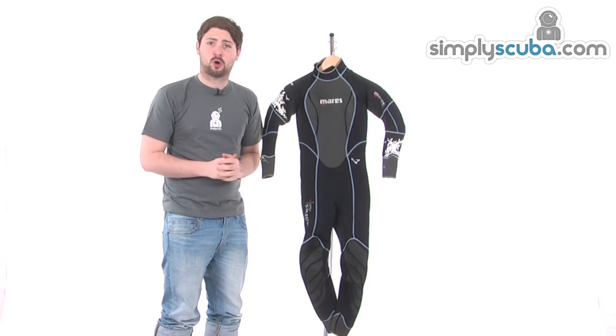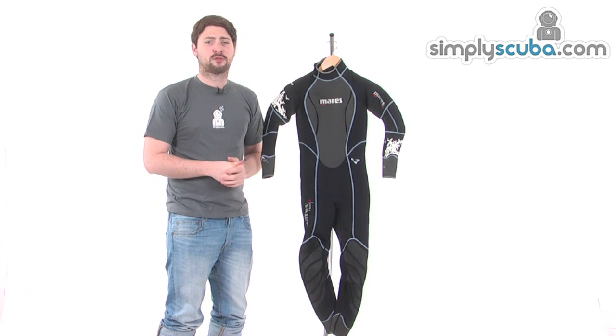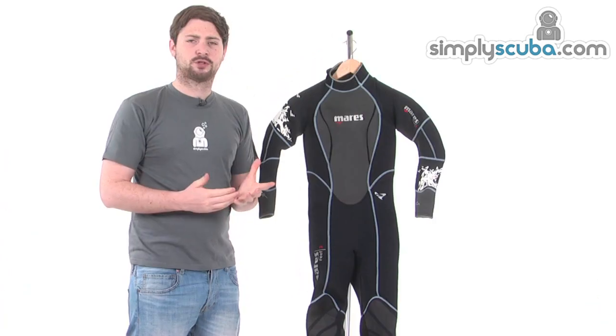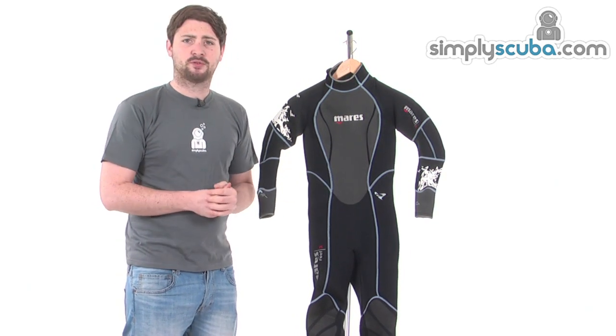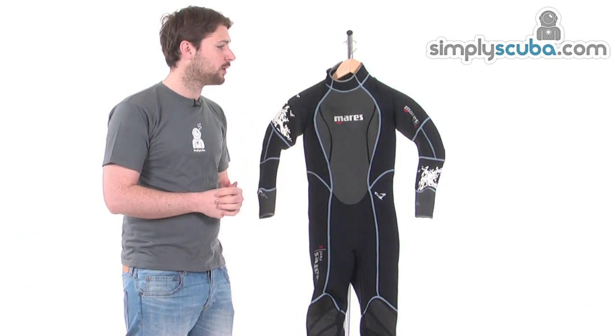Hi, welcome to Simply Scuba and simplysnorkel.com. In this session we're taking a look at the Mares She Dives Reef 3mm wetsuit. This 3mm wetsuit has a female-specific cut, so it'll be nice and comfortable when you've got it on. It's going to be ideal for warm water diving or snorkeling as well.